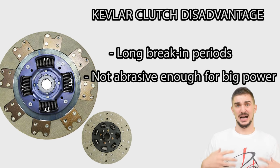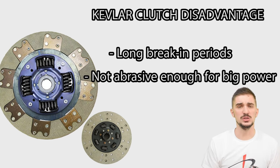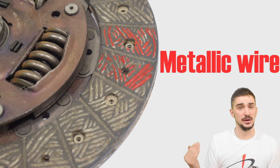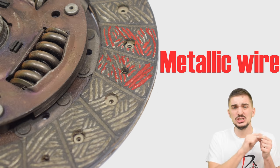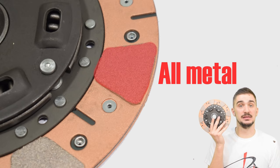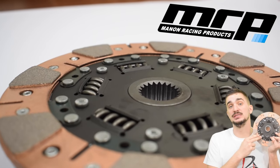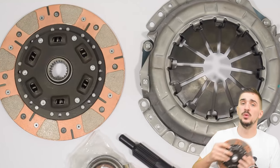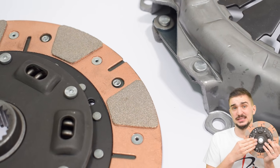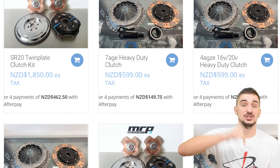If you want to hold down higher amounts of power and torque and need something that's aggressive and powerful, you can take the logic of adding metallic wire to organic clutches further and make the whole thing out of metal — an all-metal clutch. This particular one is from MRP, Manor Racing Products in New Zealand, and it's going into a Turbo 4A-FE engine build. If you need serious high-performance, high-quality clutch kits for 4A and many other engine platforms, definitely check out the clutch kits from MRP.